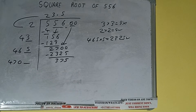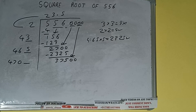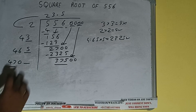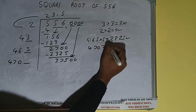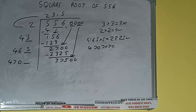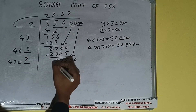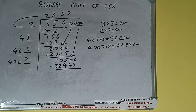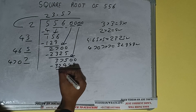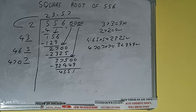Bring the next pair of zeros down and it will be 37500. Compare 47 and 375 — 47 eight times is 376, so we cannot try 8 times, we have to try 7 times. 4707 into 7 we can try, and we'll be having 32949, which is good to take. So 7 here and 7 here — 32949, subtract, and we'll be having 4551. We did 4707 into 7, so add both: 4707 plus 7 will be 4714, and one digit extra.